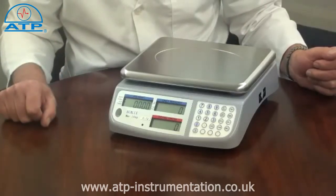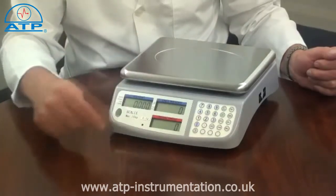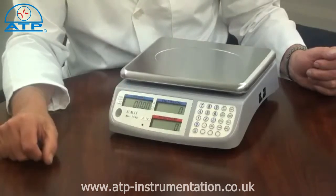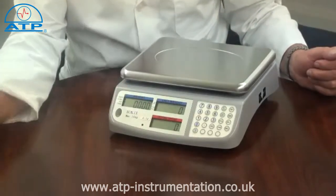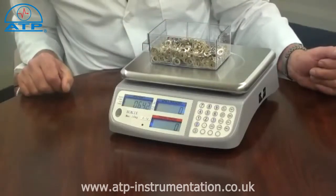There are three backlit LCD displays for total weight, part weight, and parts count. The displayed backlight is automatic and activates when an item is placed on the pan.